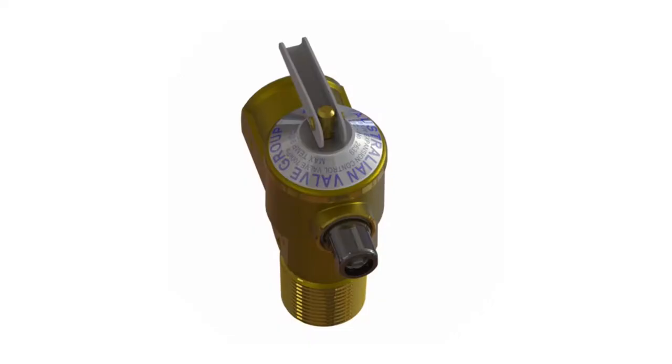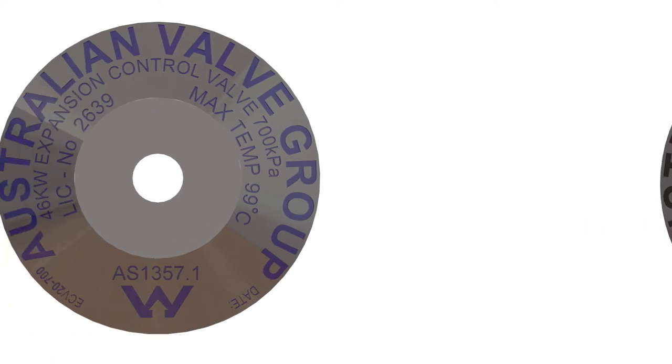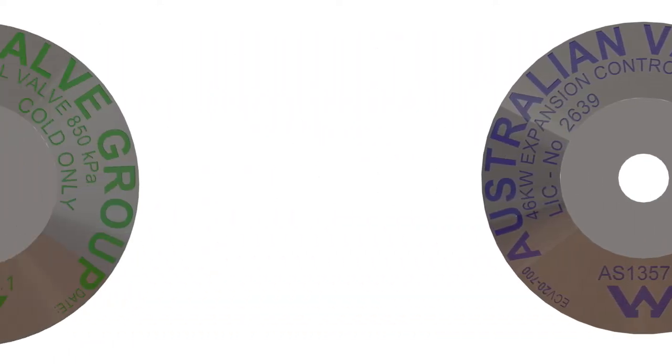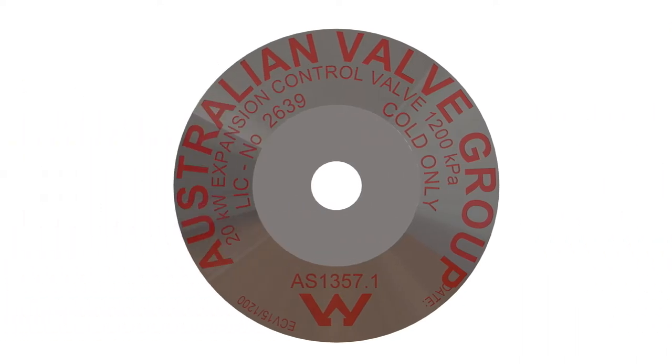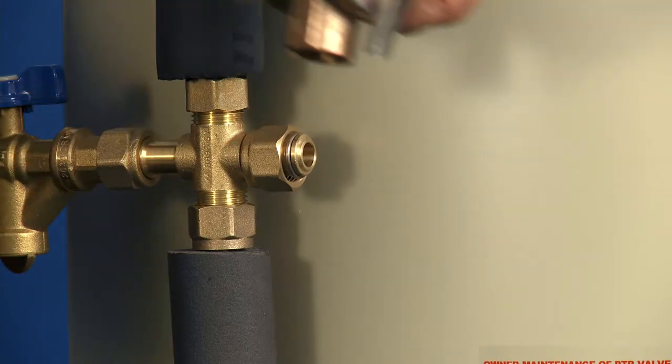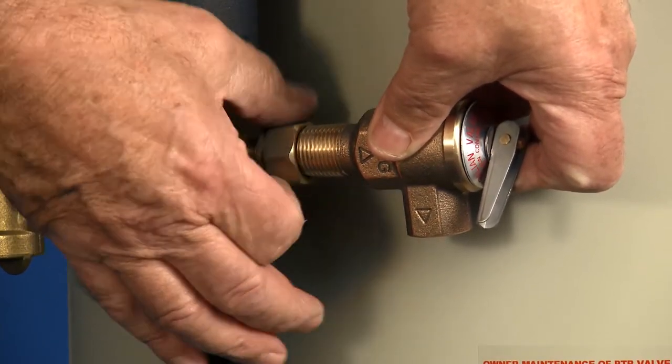AVG has a national distribution network with offices and warehousing in Perth and Melbourne. I'd like to take this opportunity to explain the expansion rate of an expansion control valve. The only requirements for selection is that the set pressure of the expansion control valve is lower than the set pressure of the TPR valve and higher than the incoming water pressure. Comments have been made that if a lower pressure expansion relief valve is used, the system will waste water.